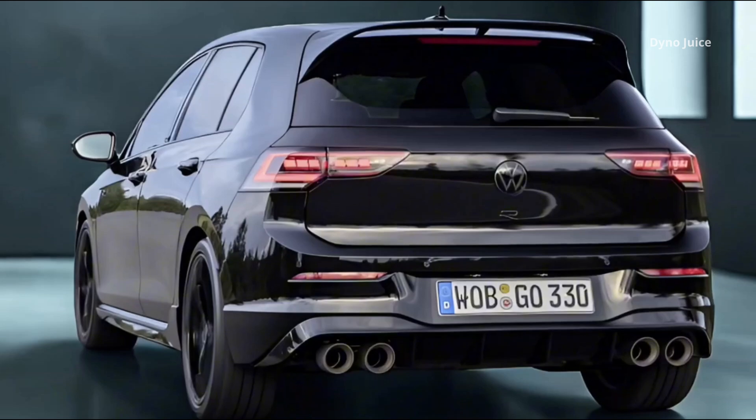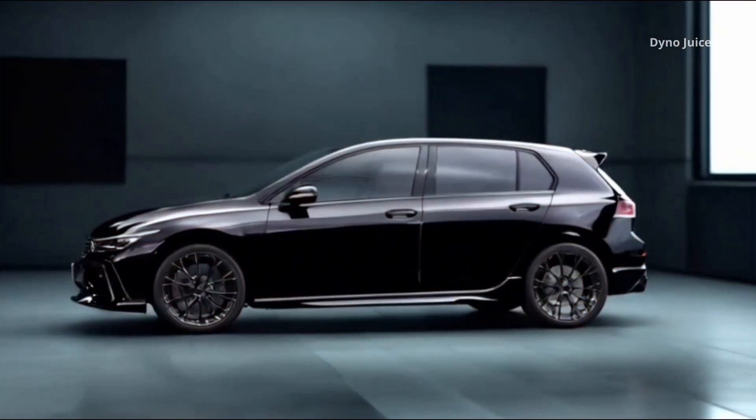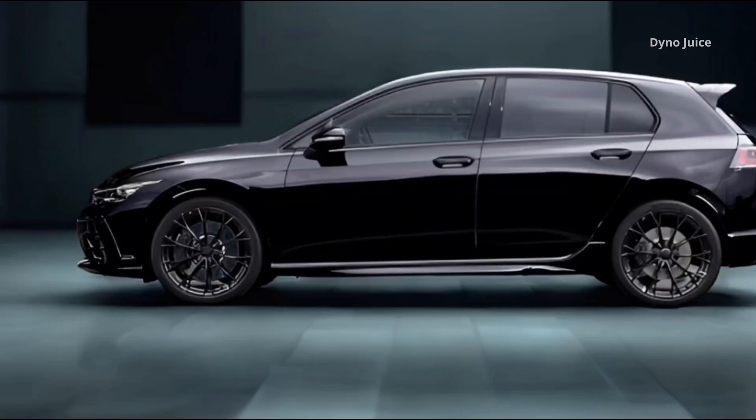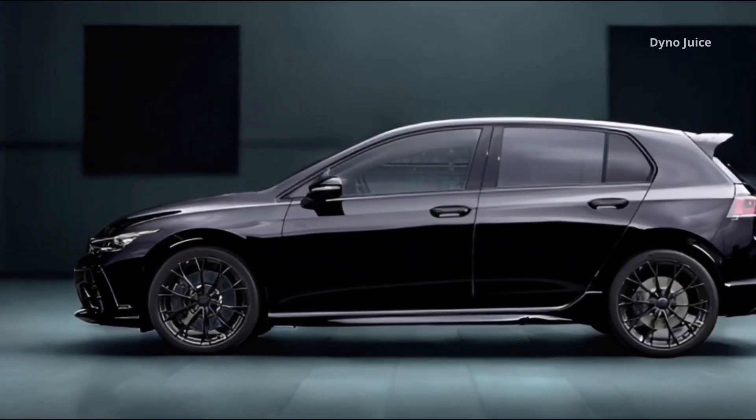Even the tailpipes are finished in high-gloss black, contributing to the uniform aesthetic. The headlight housings feature darkened IQ Light LED matrix units, giving the front end a stealthier appearance without compromising visibility.